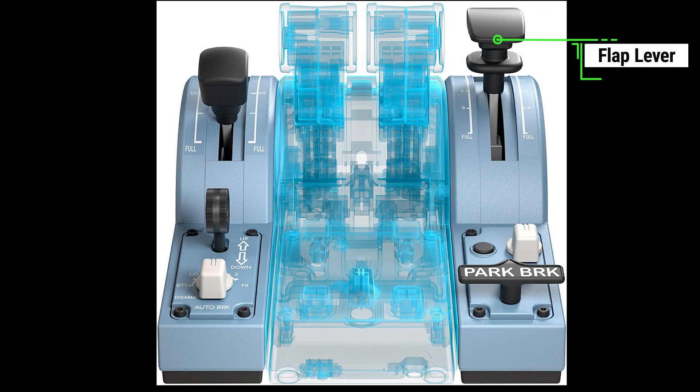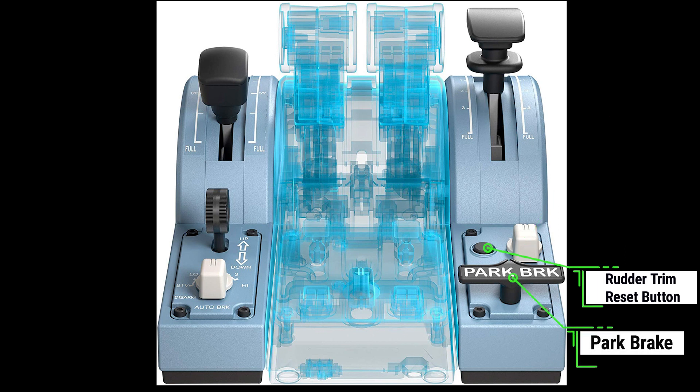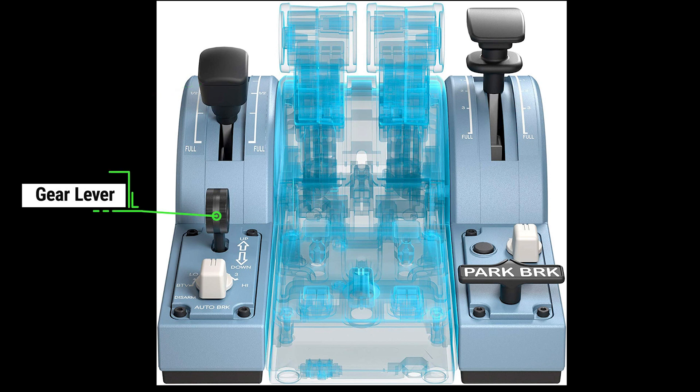The add-on set to the TCA Quadrant includes the flap lever assembly, the rudder trim switch with the rudder trim reset button, and also the parking brake. On the other side we have the spoiler lever and the landing gear switch, as well as the autobrake switch.